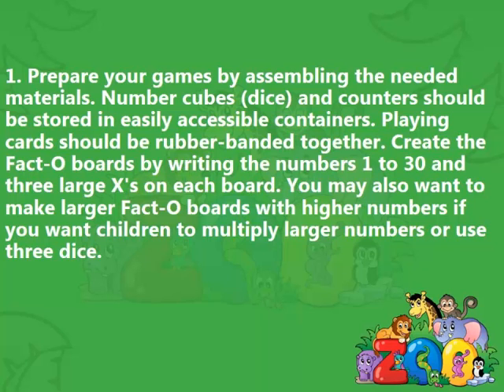Introducing games. Step 1: Prepare your games by assembling the needed materials. Number cubes, dice, and counters should be stored in easily accessible containers. Playing cards should be rubber-banded together. Create the Facto boards by writing the numbers 1 to 30 and 3 large X's on each board. You may also want to make larger Facto boards with higher numbers if you want children to multiply larger numbers or use 3 dice.